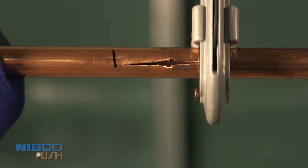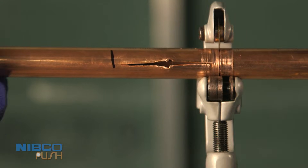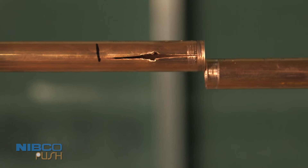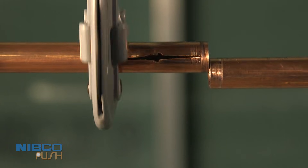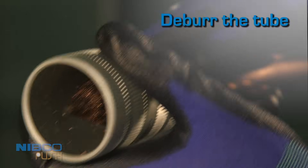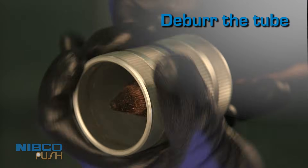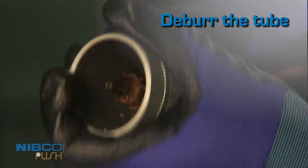Cut the section of copper tube along your marks using a tube cutter or fine-toothed saw. Make sure to cut the tube end square. Water may drain out. Debur the tube inside and out using a half-round file or deburring tool to eliminate sharp edges. Clean the tube end to remove all dirt, oil, and grease.